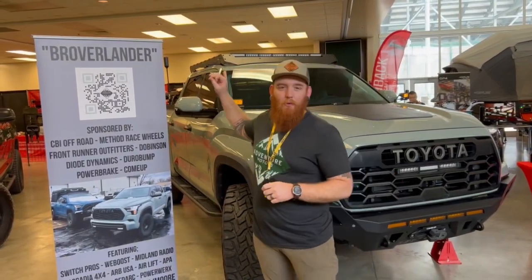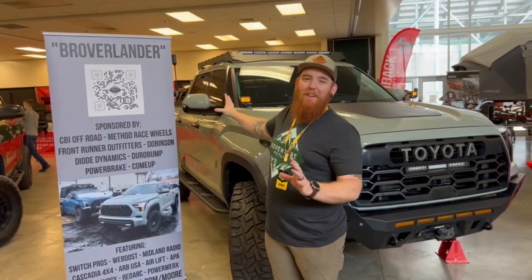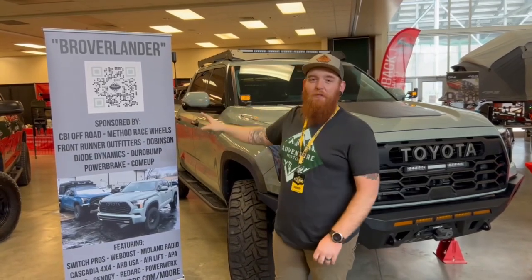Alright guys, welcome to the Broverlander. This is probably one of my favorite builds that we've done. We just wanted to have fun with it. We've got a lot to talk about here, so we're just going to get through it.